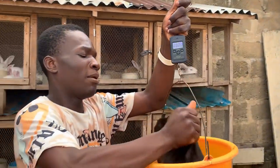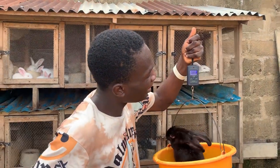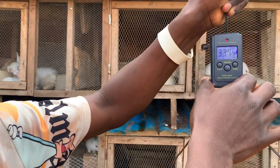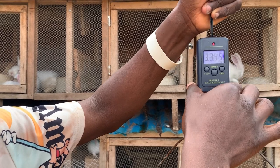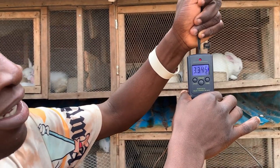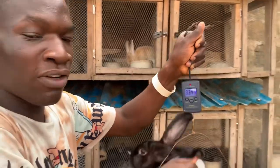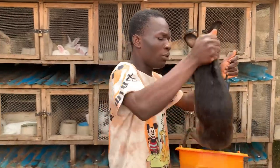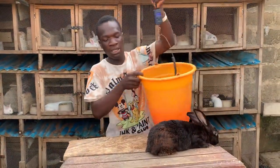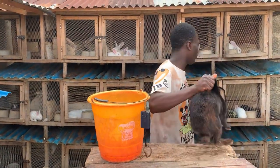We're just going to take our rabbit and put it inside to see the weight. The scale is shaking a bit, but this is the weight of the rabbit — 3.345 kg, as you can see. That's the weight of this particular New Zealand Black rabbit: 3.345 kg.